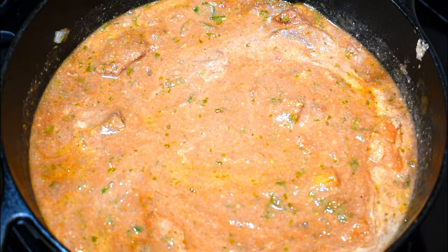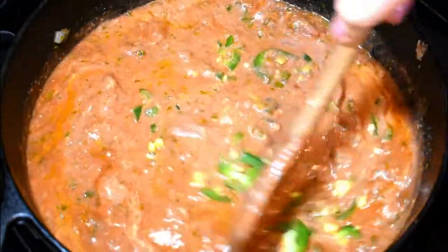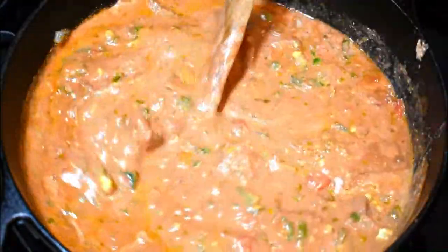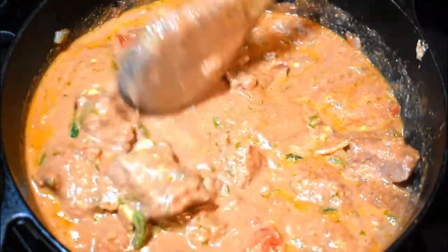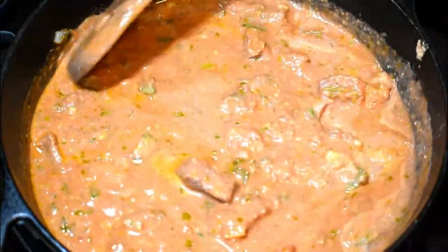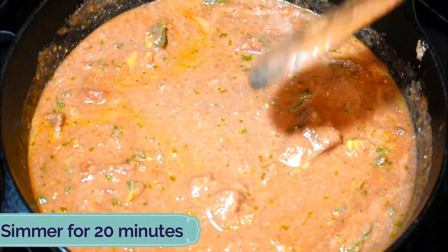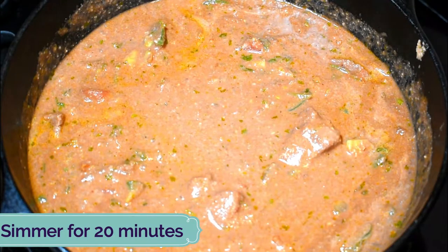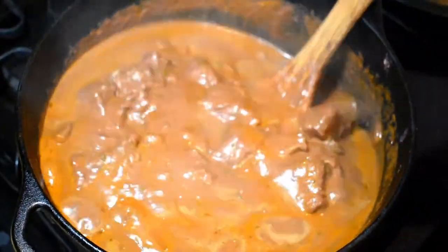I will add some chili pepper and mix again. The aromas are amazing — the chili pepper gave such freshness to the aromas in my kitchen and in my stew. Look at the color of the sauce. I will now reduce the heat to very low and simmer for another 20 minutes.